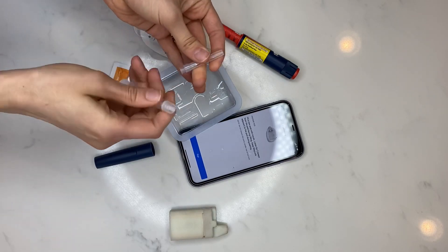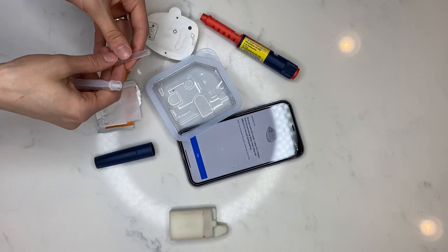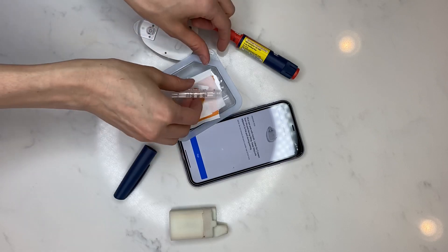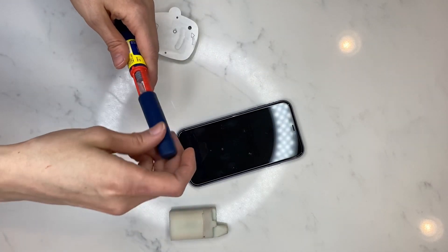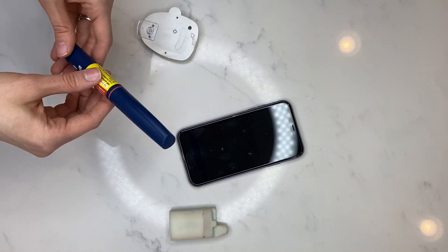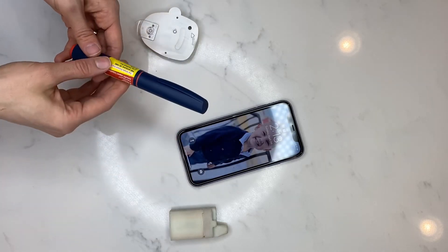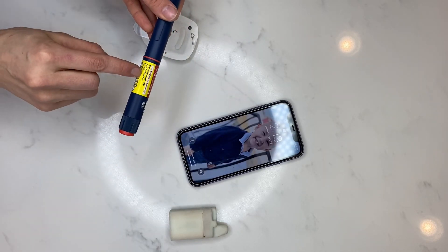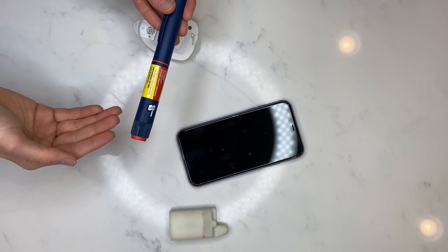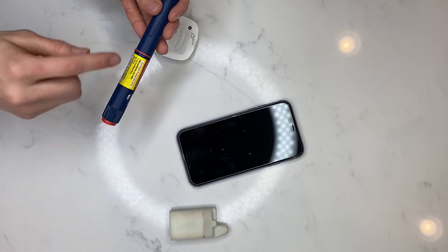I'm taking the needle off. If you have dexterity issues, just put it straight away into your disposable rather than capping it. I'm keeping the lid on the pen. If you tend to go over your 28 days, I like to write an expiration date on the pen with a Sharpie — 28 days from the day you opened it. Because I'm using a pen, I know I'll go through 300 units within 28 days, so I don't need to do that with a pen. But if using a vial, I'll definitely put an expiration date on it.